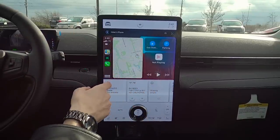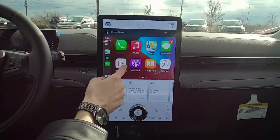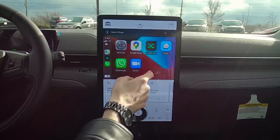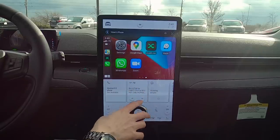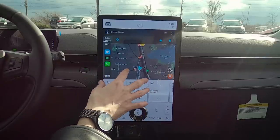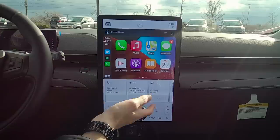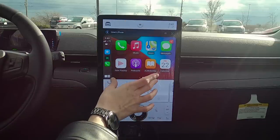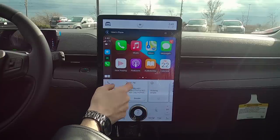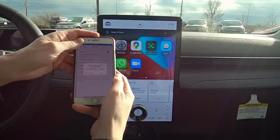We've got maps — we can run Google Maps or Apple Maps. I have Apple Maps, Google Maps, and Waze installed, so if you prefer Waze or any other app you can easily select it. It all works on this beautiful center screen. We've also got hotkeys for phone, music, messages, now playing, podcasts, audiobooks, and calendar — really nice.